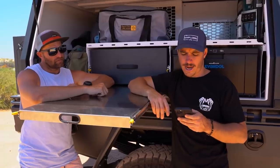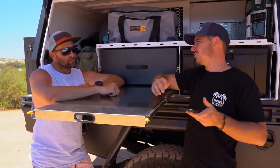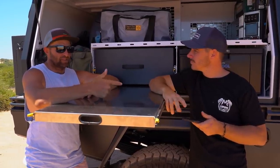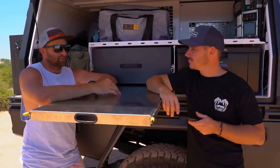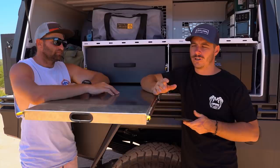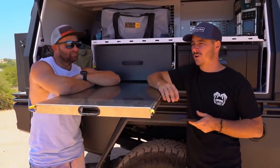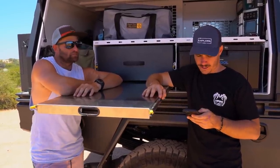Spare parts around Australia - this was one of the biggest concerns before buying. Research showed that if you break something on a 79 Series in a remote place you can be stuck a week or two - and this is no different. Harrison F Trucks stocks parts, there are suppliers on the Gold Coast and throughout the east coast, plus a couple on the west coast. Parts can be sent anywhere in Australia reasonably quickly. Whether it's a Toyota part or an American truck part, in remote areas you're waiting regardless.